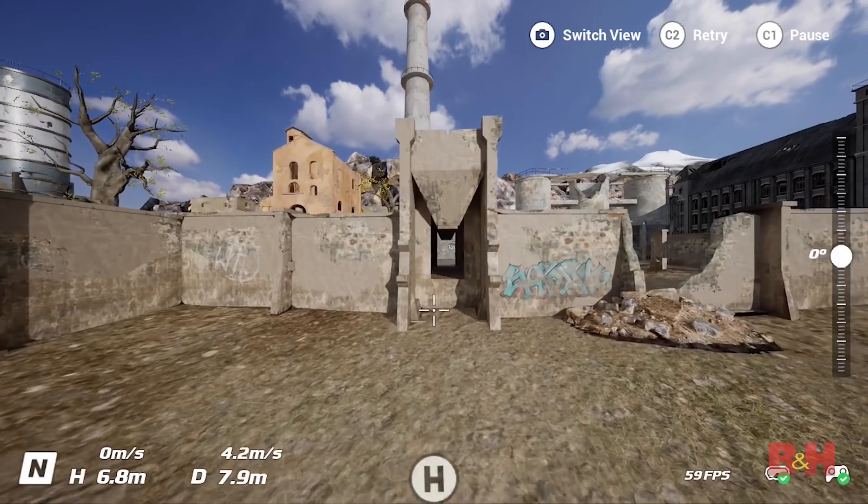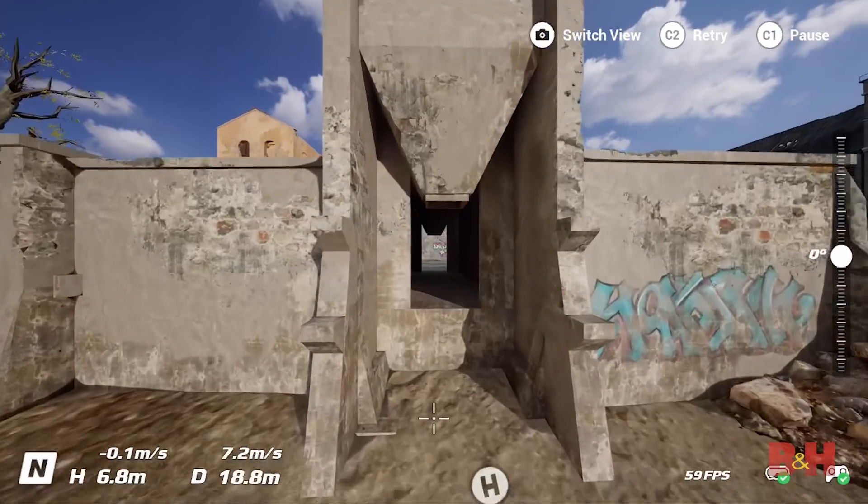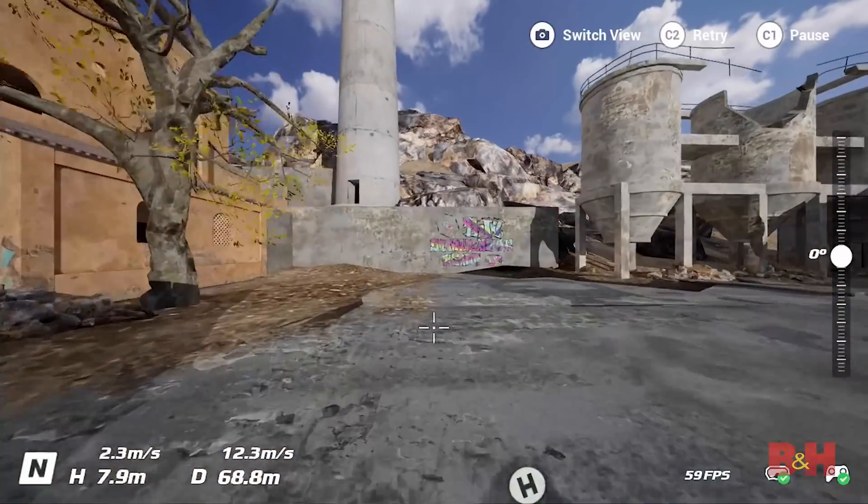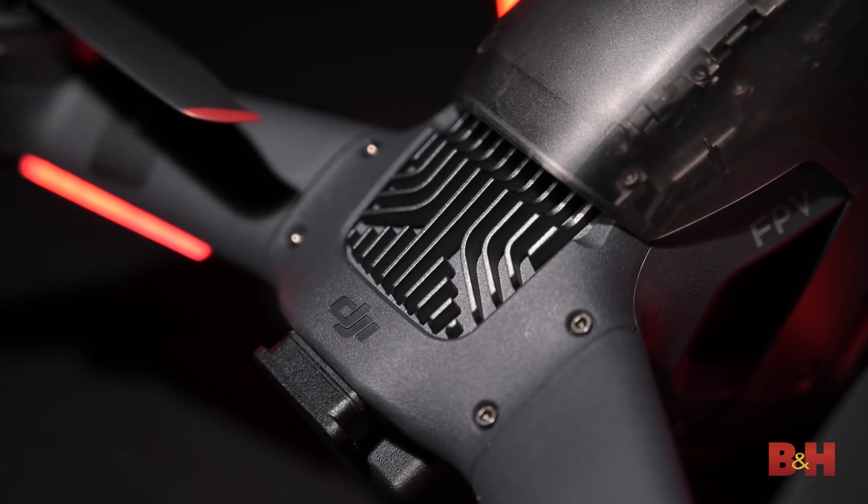The FPV can also operate as a regular drone depending on what mode you're in, so even if you don't have FPV experience, you'll still be able to fly. The DJI FPV is a fantastic way for beginner FPV pilots to dip their toes into the water because it essentially offers the best of both worlds. Since the drone can operate in full manual mode and like a traditional Mavic, remote pilots can ease their way into the advanced flying style of FPV and really up the production quality of their aerial videos at the same time.